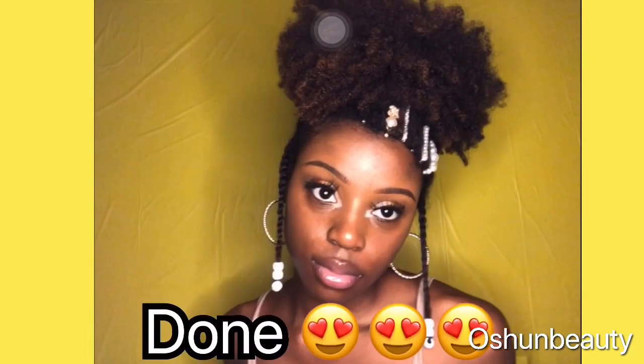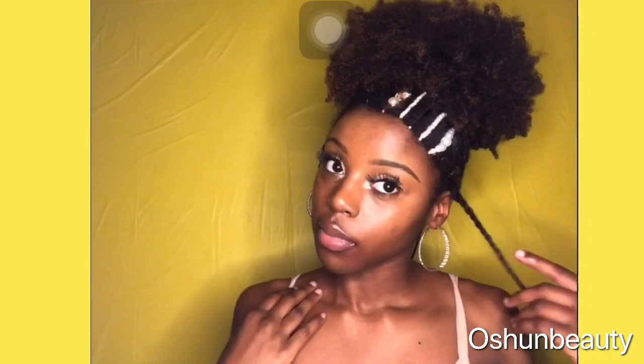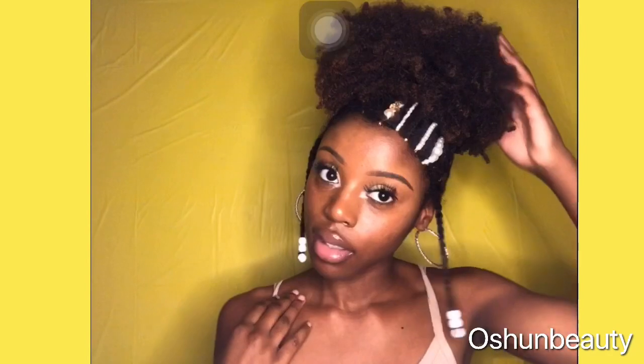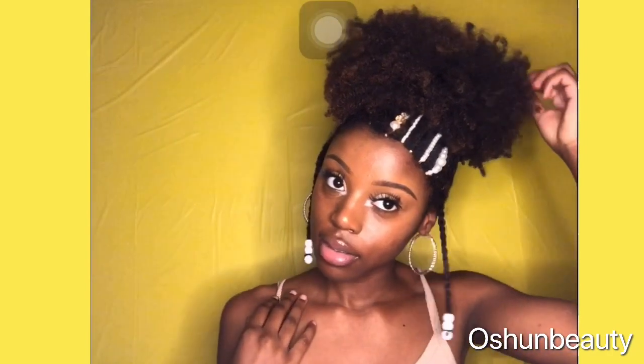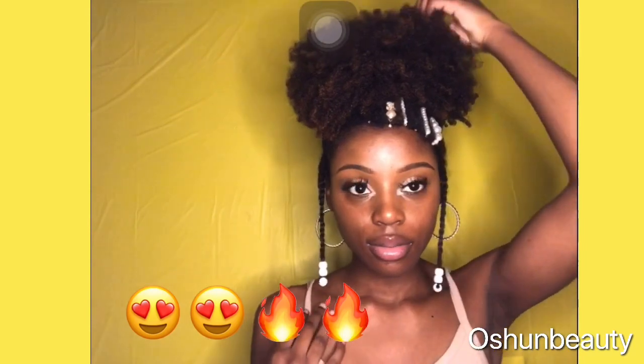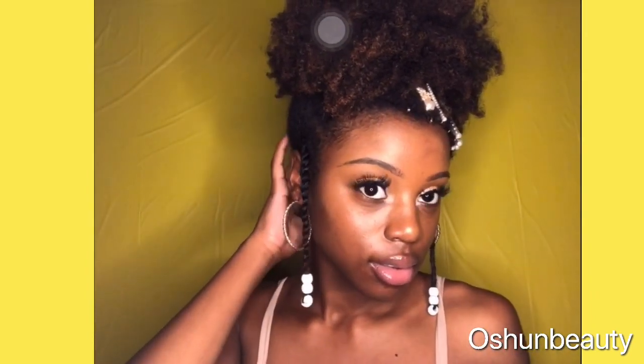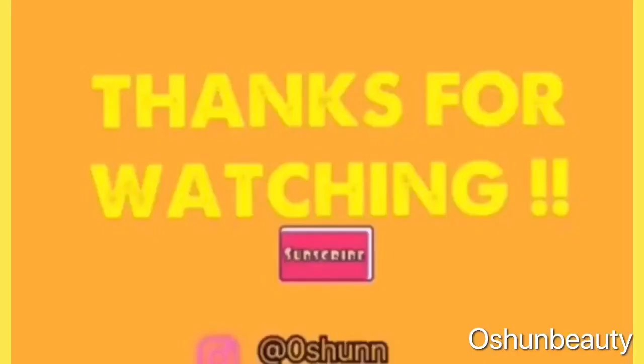Now I'm finally finished, and honestly y'all it turned out so freaking cute. I'll probably end up doing this style a lot more. I just love how the clips look and the two twists with the beads — I really really love this style. So if you're bored with your hair and you're looking for something new to do, you should really try this out because the clips and the beads look really really cute. Thanks for watching — please like, comment, share, and subscribe.